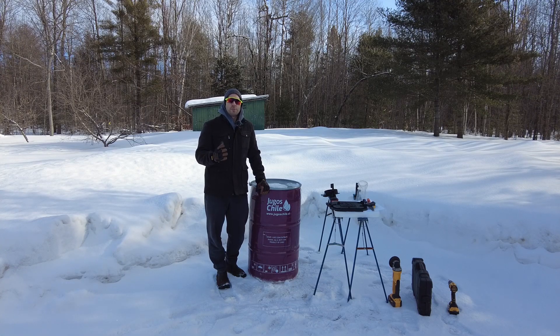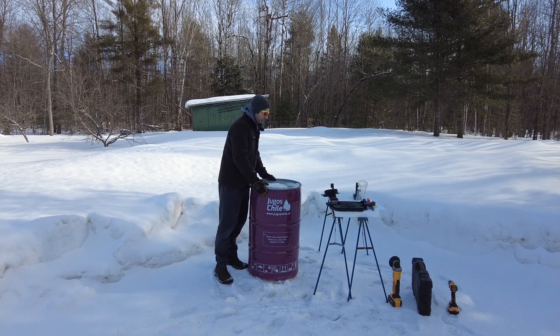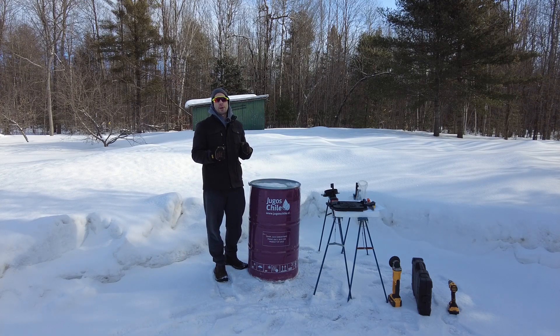Hey everyone! Welcome back to Dragonfly Projects and Homestead. My name is Alex and this is about to become my new maple syrup evaporator.